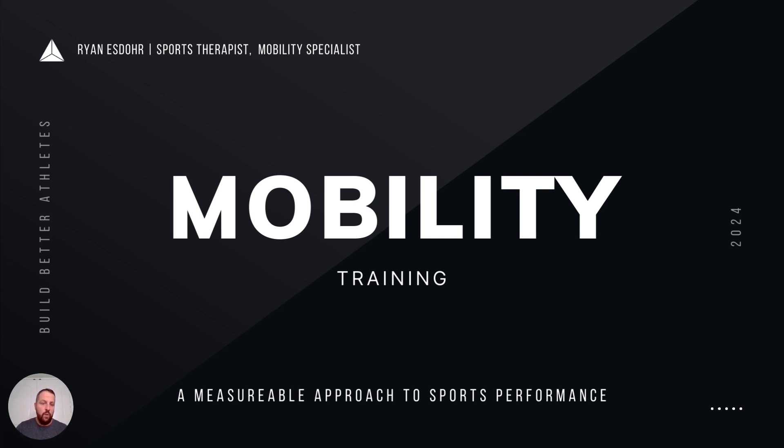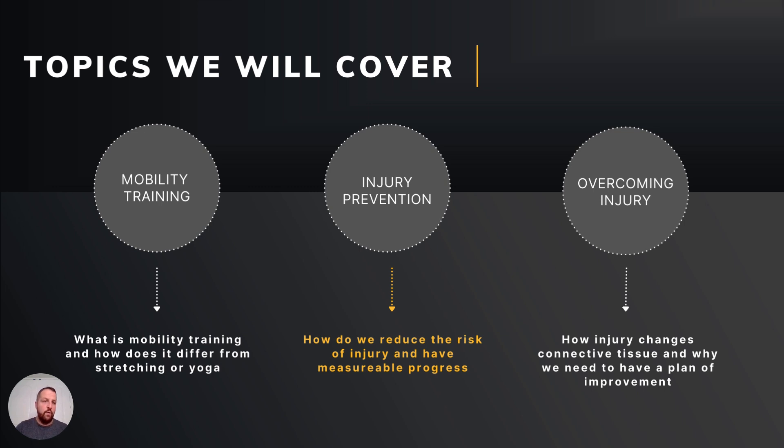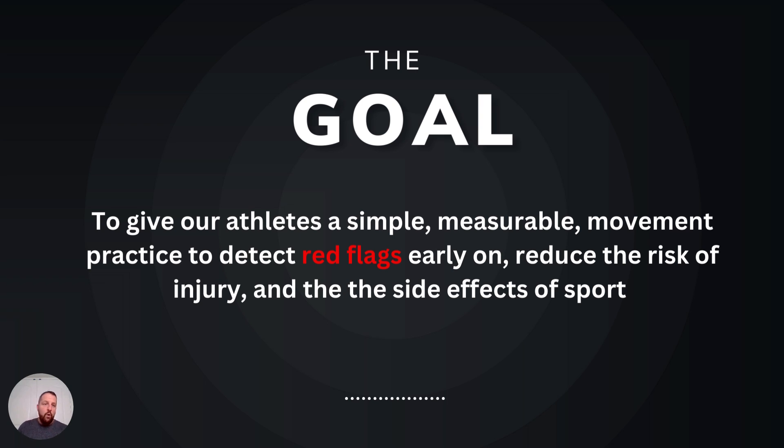We're basically going to go over mobility training — what is it, how is it different from stretching, how is it different from yoga — and then the two big things: injury prevention, how we reduce the risk of injury, and overcoming injury. Some of you have kids who are already injured, it's affecting their season, and we've invested so much in their skills training. My goal is to give athletes a simple, measurable movement practice to detect red flags early.